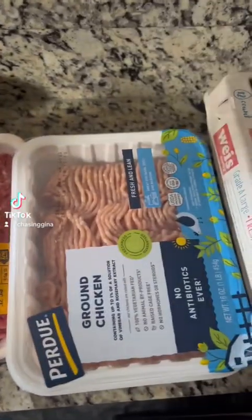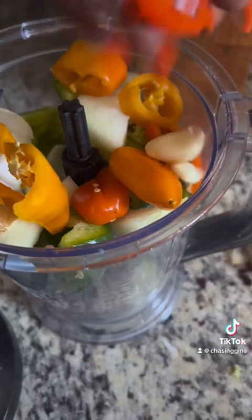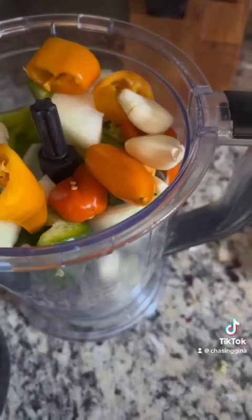Babe wanted some meatballs so let's get it. First we're going to start by chopping some onions, some peppers, and some garlic using this good old ninja.